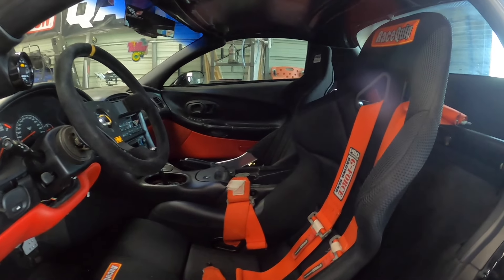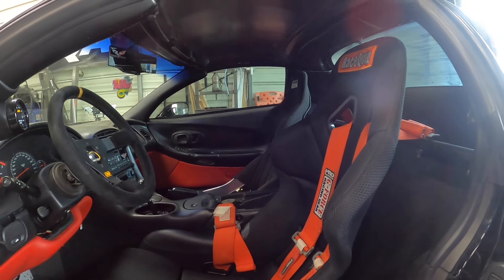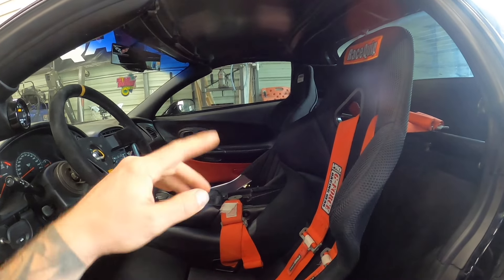Let's start by taking out that seat. I'm going to unbolt it and show you guys our starting point, then we'll get the new seat in, get the lap belts in, and this thing is going to be better than ever.